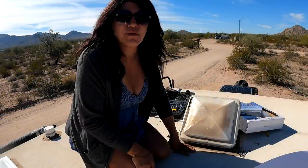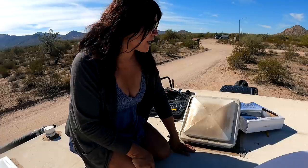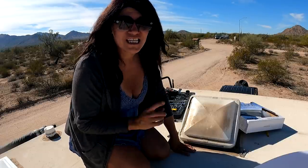Hey everyone, Aja here from Pandemonium. As you can see, I'm on my roof. I'm doing a few checks today, also some small repairs, and this is one of them.